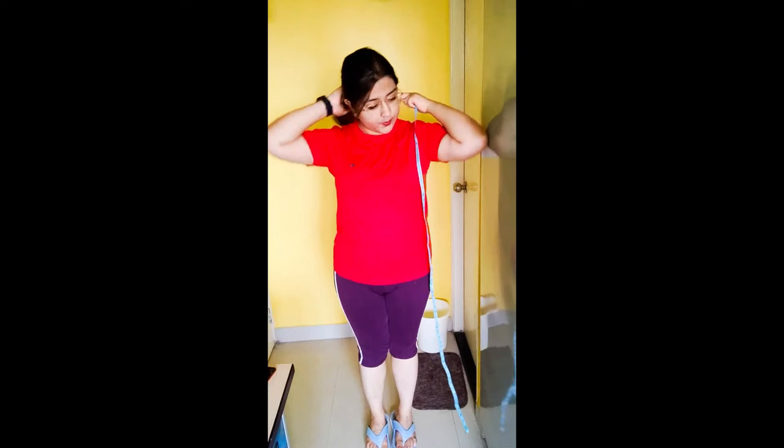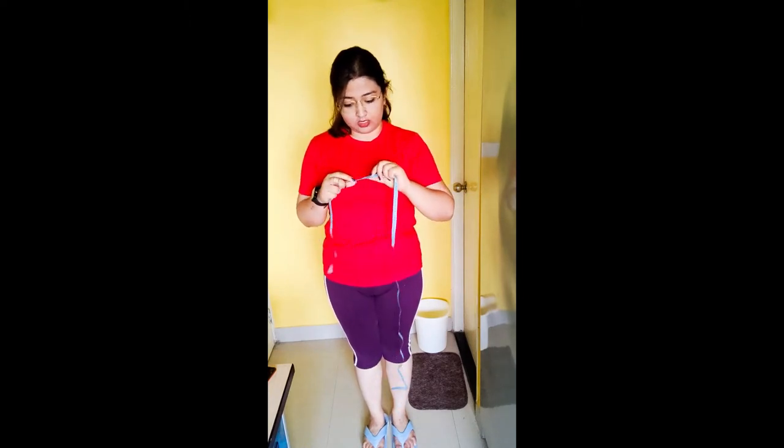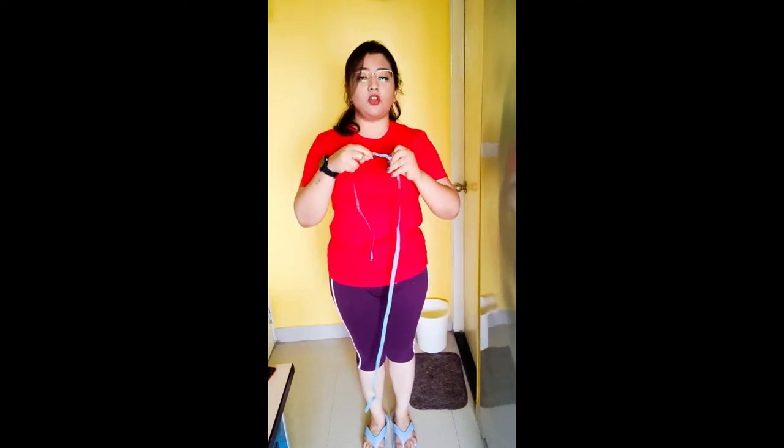You can measure it from the back like this. There is a metallic end — keep that metallic end to one point and slide your fingers to the other end. Hold it where it ends, then simply pull it out and see what it comes to. Mine is 18 inches or 46 centimeters. It will differ from person to person, and that's how you measure your shoulders.